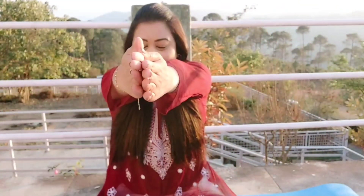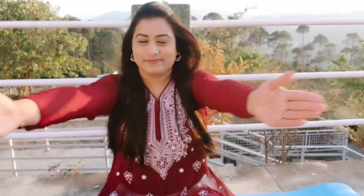Inhale through the nose, exhale through the mouth. Inhale through the nose, exhale through the mouth. Inhale through the mouth, exhale through the mouth. Inhale through the nose, exhale through the mouth. Inhale through the nose, exhale through the mouth.